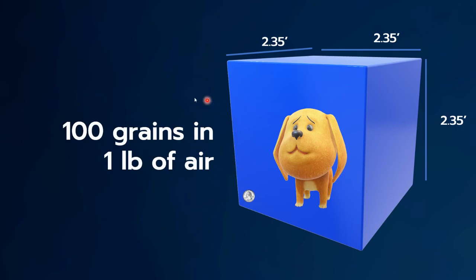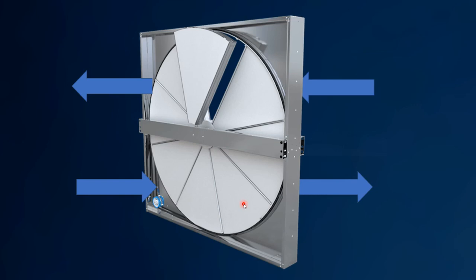So 100 grains in a pound of air would be represented by this here — actually, this quarter should probably be a little bit smaller. Just to give you a frame of reference there. So we're talking about heat wheels here.